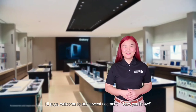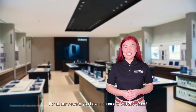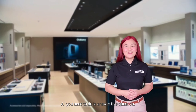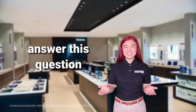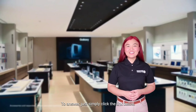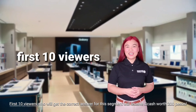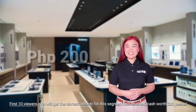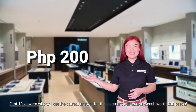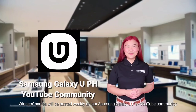Hi guys! Welcome to our newest segment, Now You Know! For all our viewers, you have a chance to win P200! All you need to do is answer this question: What are the two types of Dual Recording Mode views built on the Galaxy S22 series that allows you to capture the action and your reaction at the same time? To answer, just simply click the link below. First 10 viewers who get the correct answer for this segment will receive GCash worth P200! Winners' names will be posted weekly on our Samsung Galaxy UPH YouTube community!